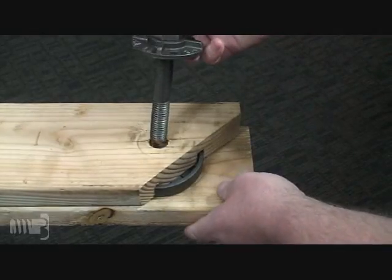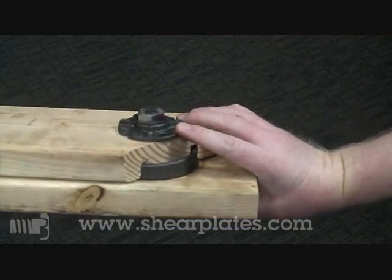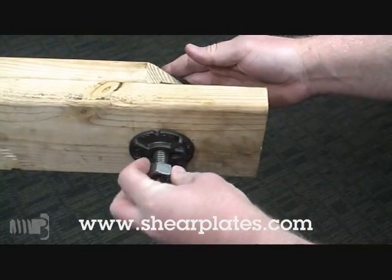The edge of one board has been cut away simply for demonstration purposes. Refer to www.shearplates.com for other applications of shear plates.